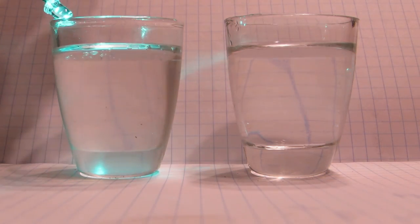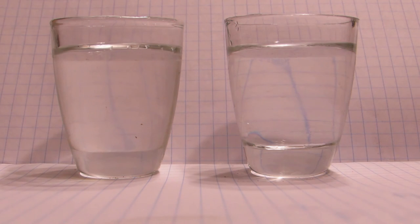Because the refractive index of benzyl alcohol is quite high, very similar to that of the glass and epoxy. Thanks for watching. Bye.